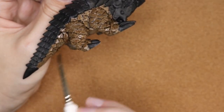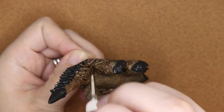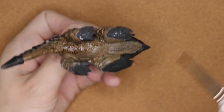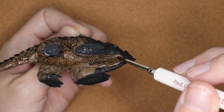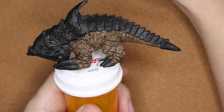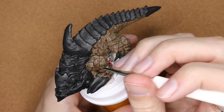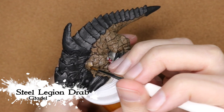You'll notice that with the Steel Legion Drab I only did one coat, not two, because I knew I was going to be doing a whole bunch of layers. I wasn't as worried about covering up the black — that also let the black in those crevices shine through a little bit. Now that the shade is dry, I'm going back in with Steel Legion Drab.